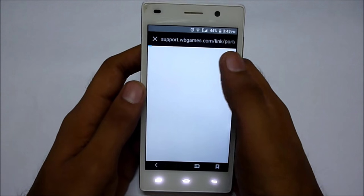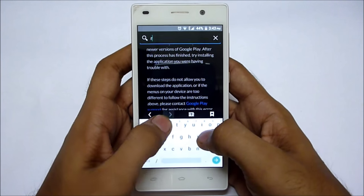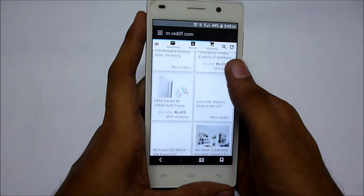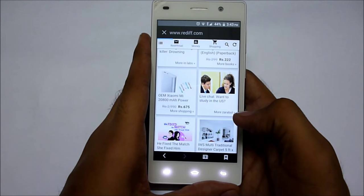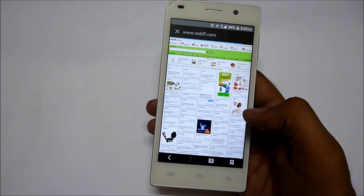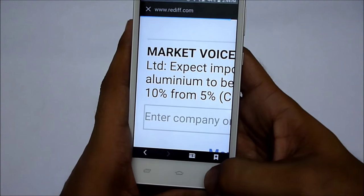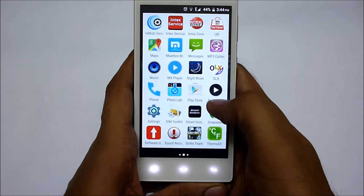Now let's browse some websites — let's go to rediff.com. By default it goes to the mobile version, and as you can see it loads quickly. Let me force it to the desktop version, and in the desktop version it is also loading very quickly. You will have a great browsing experience on this phone. The details and colors are very good because it has an IPS display.